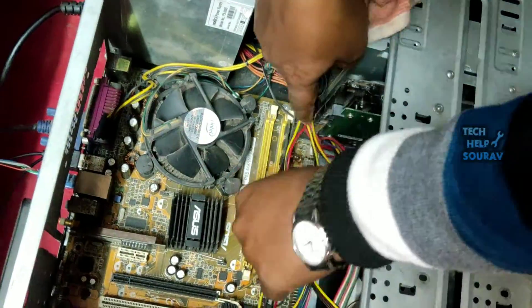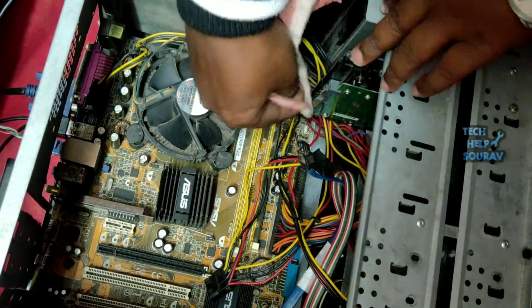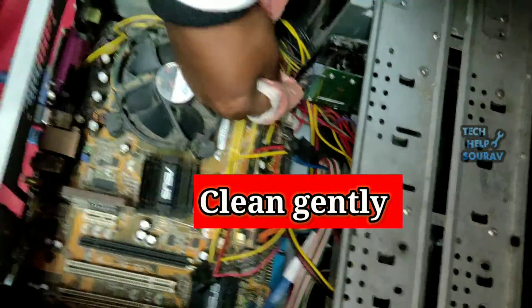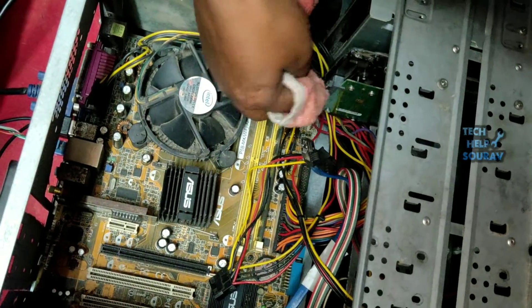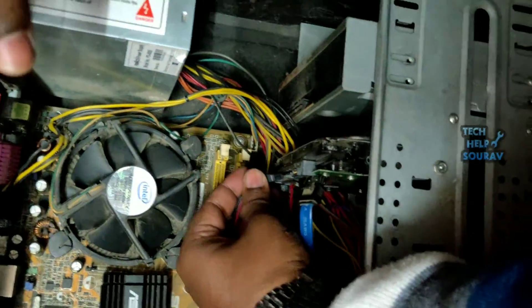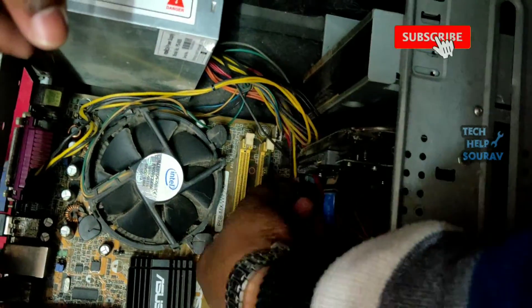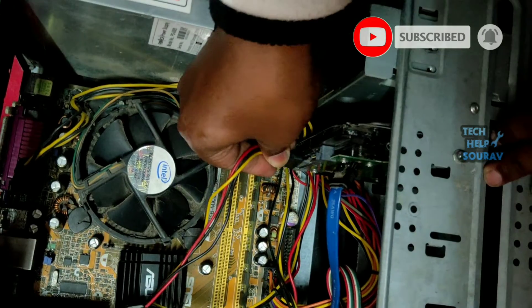After cleaning the SATA cable and power cable — or replacing with a new SATA cable — clean the port area where the hard disk SATA cable and power cable are attached, using a cotton cloth or rubber eraser. After thoroughly cleaning the hard disk SATA port, insert the hard disk's power cable back into the hard disk.